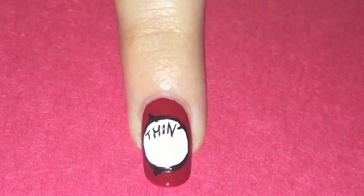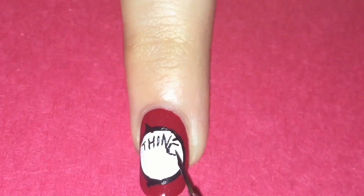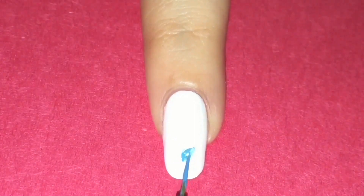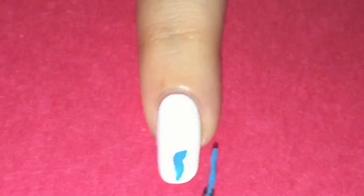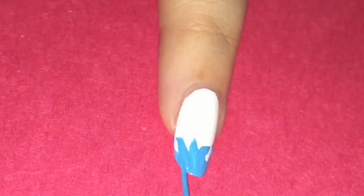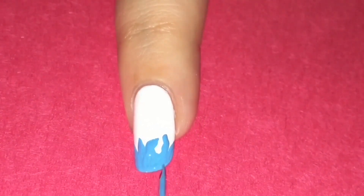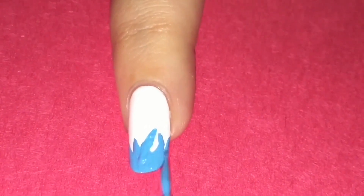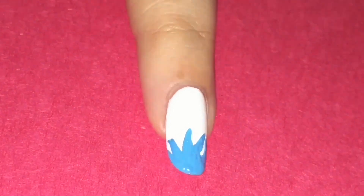And now on to the Thing 1 and Thing 2 hair. I started off with a white base and mixed the colors blue, white, and green to get the hair color. You're going to make some curved lines in different directions and color in the tip of your nail. Outline the hairline in black and add some black curvy lines into the hair for a more detailed look.